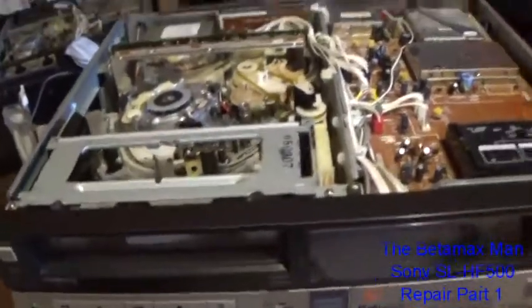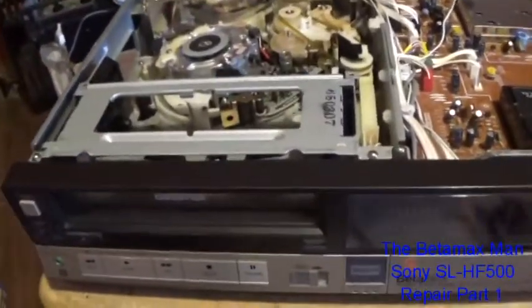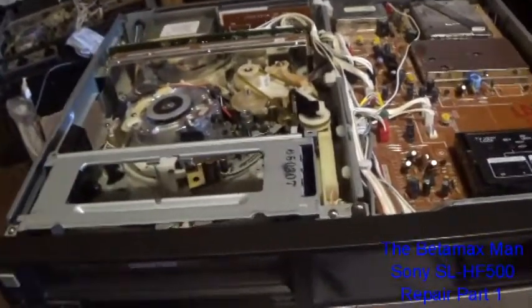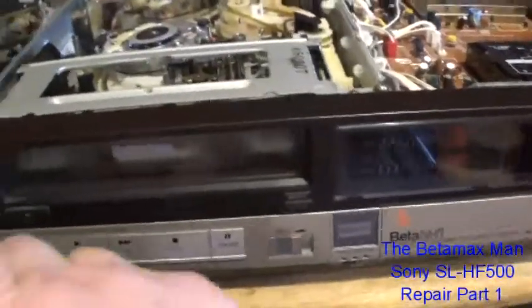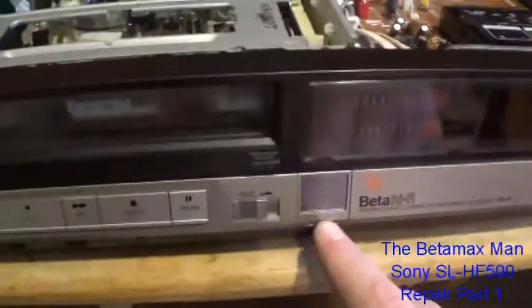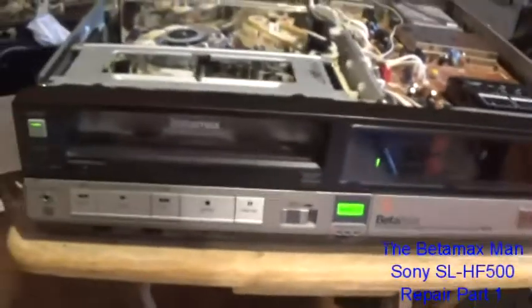Hi guys, this is the Betamax Man. I've already started working on this — I've actually repaired the regulator and put a new one in. Let's just see if it powers up now, because if you remember before we had no power light and no hi-fi light. Let's plug it in and see — yep, it's going to power on.